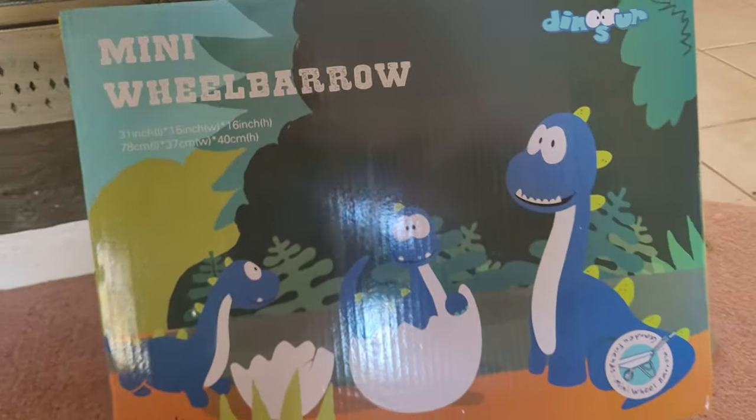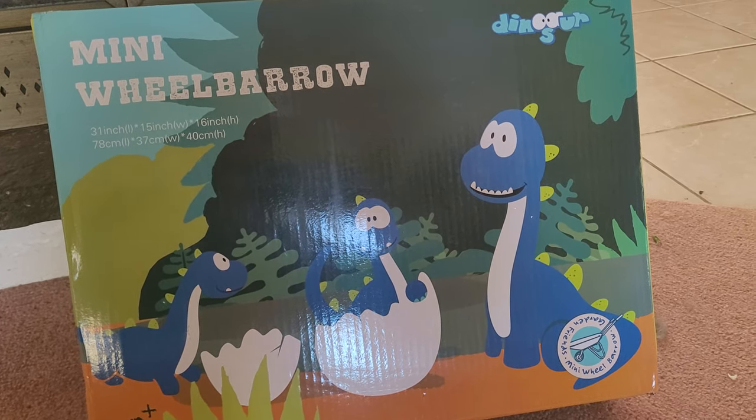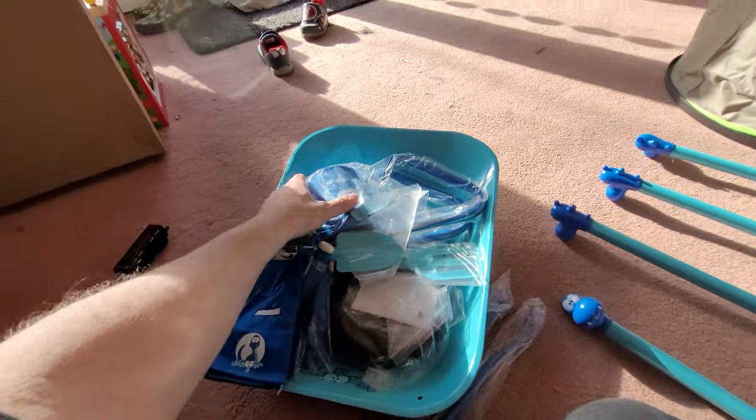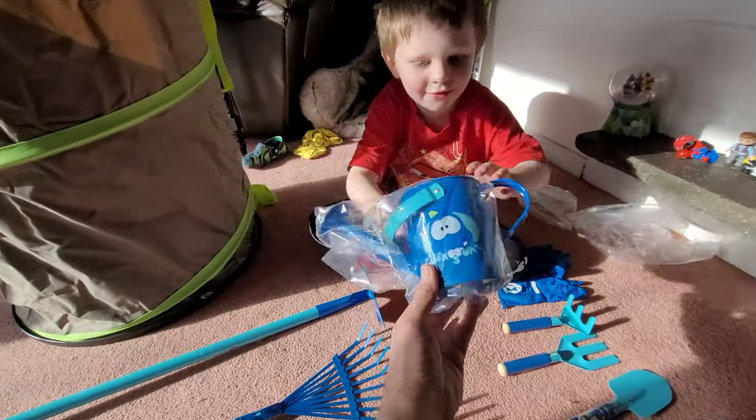We have a new wheelbarrow we can open, Harrison. Let's take a look and see what's inside. A wheelbarrow that we just need to put together. Look, a watering can! Wow, watering can.